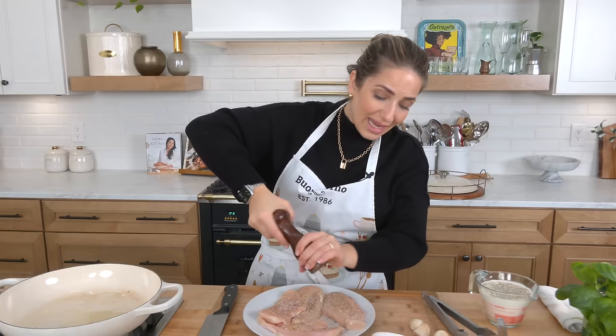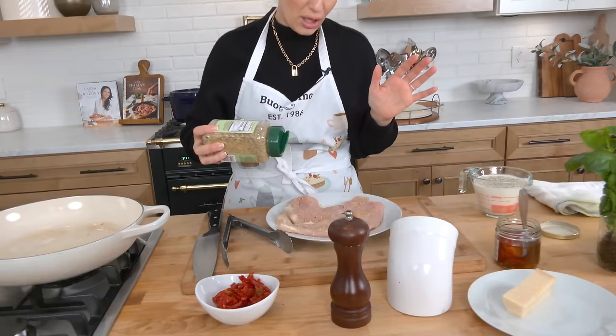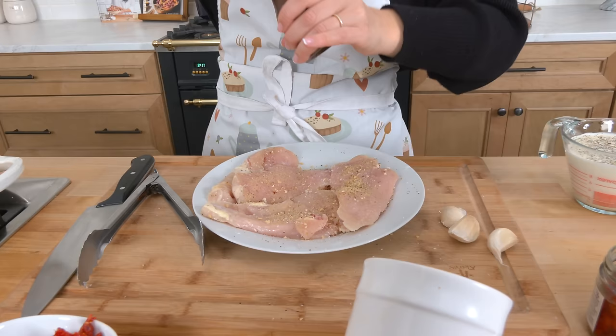I love to serve this with pasta. I really love angel hair with this because I feel like it soaks up that delicious sauce really nicely, but you can serve it with rice, any noodles that you like, or no noodles at all — mashed potatoes instead. It's just divine, beautiful cozy comfort food that the whole family will love and it will become a staple for sure.